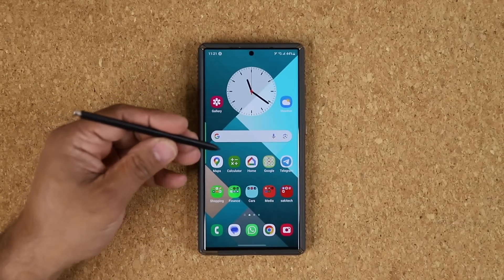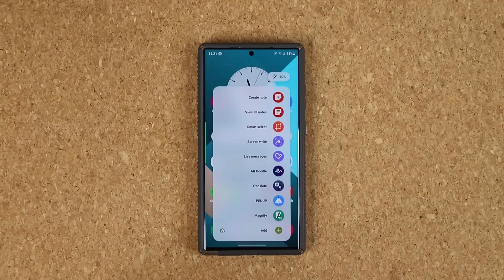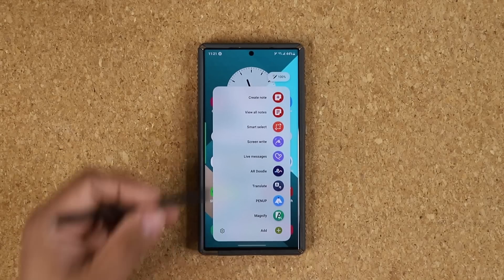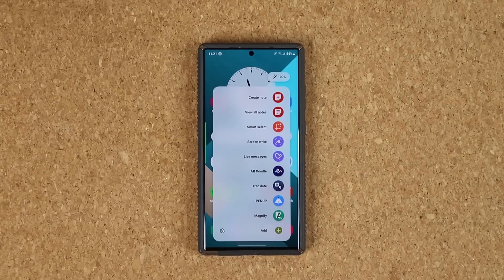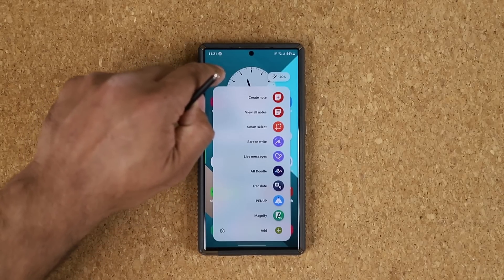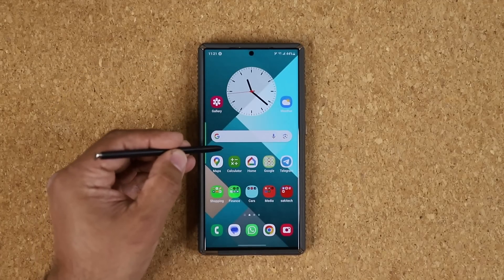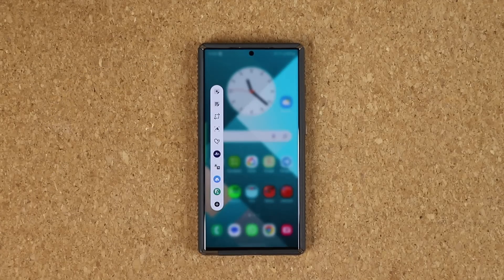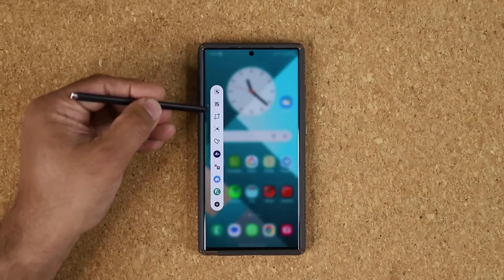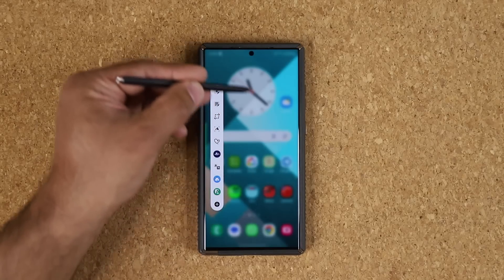When you grab your S Pen and click the button on it, you can bring up the Air Command menu, which shows up as a large menu, as you can see. From here, you can pick whatever you want. Now, what you can actually do is get this kind of Air Command menu as well — when I bring it up, we get a little line-like menu on the side and also background blur over here.